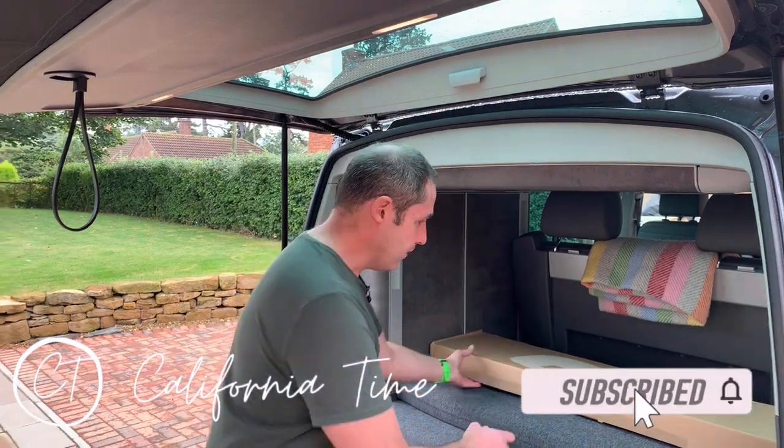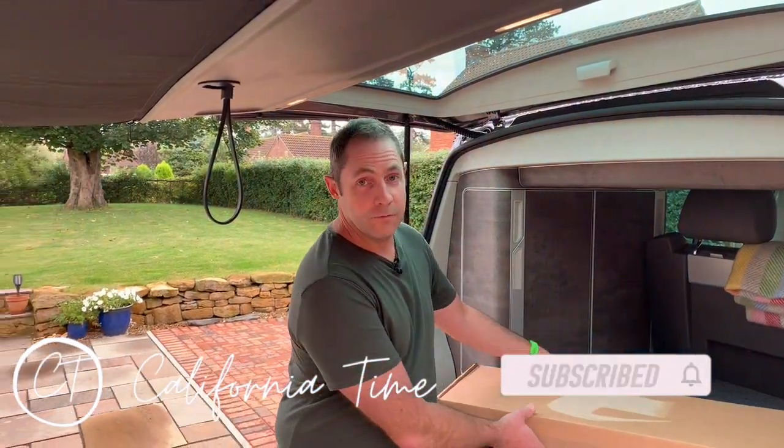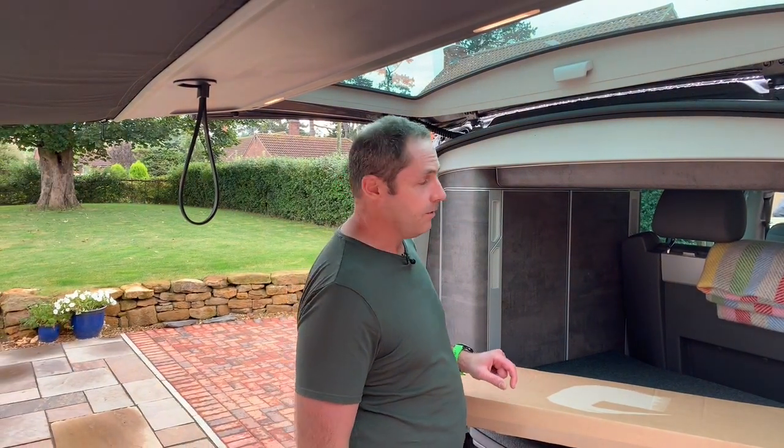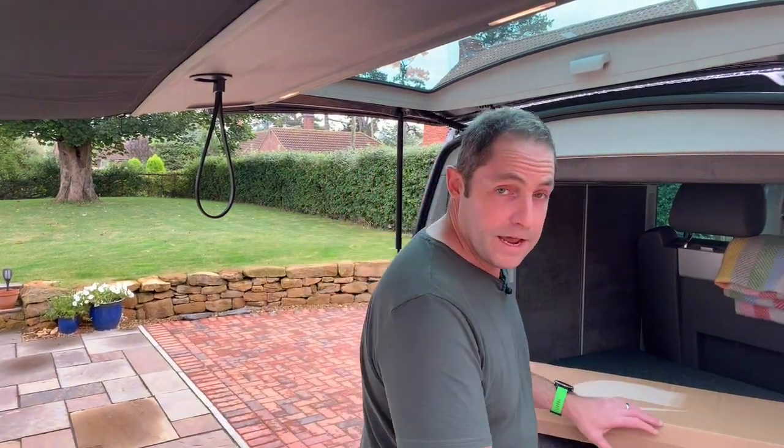Hi everyone, today we're installing wind deflectors. Now I bet you're wondering what comes in a box this kind of size, which weighs nothing. We had these on our T6 Ocean before and we love them. It means that you can leave the window cracked open a little bit at the front when you go to sleep and let a little bit of air through without the risk of rain, and you can't even see that the window's open when you've got wind deflectors fitted. So we wanted them again on this.